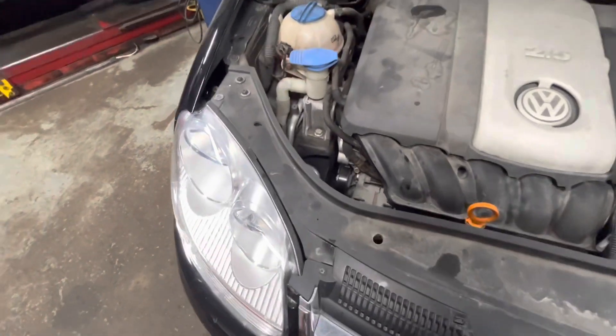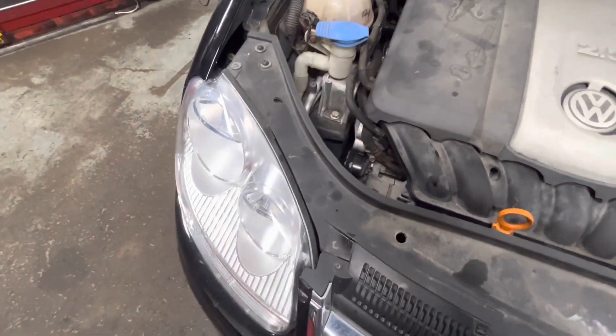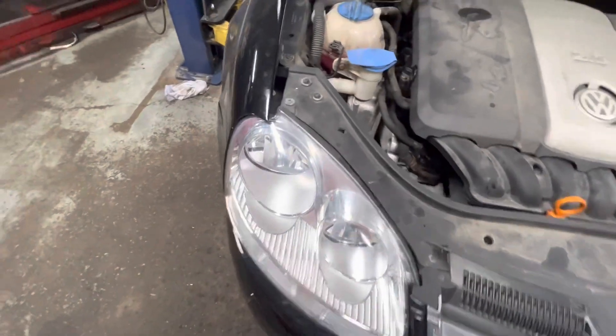Today I'm making a quick video showing you how to replace the low beam bulb on a Mark V Jetta. This one's a 2009. Pretty easy to do.